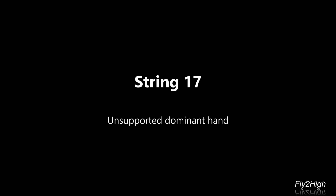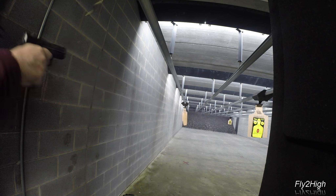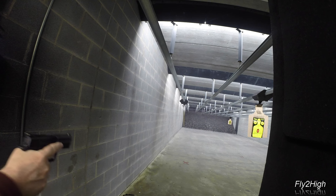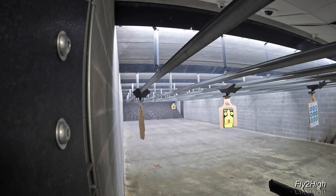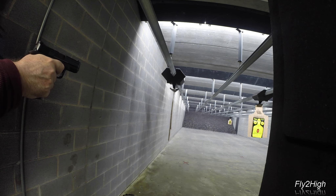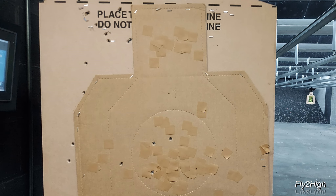Stage 17, another unsupported strong hand scenario. 30 feet, 10 feet, 15 feet, and the headshot — or maybe not. That was fast. Four rounds are present and accounted for. Was it just me, or was that headshot super fast compared to the others?